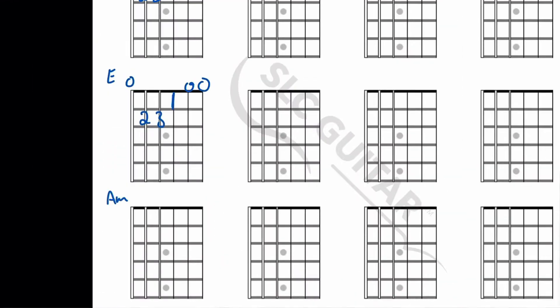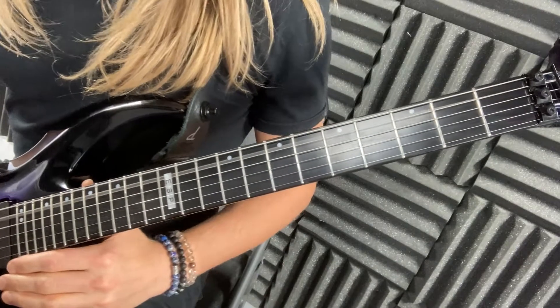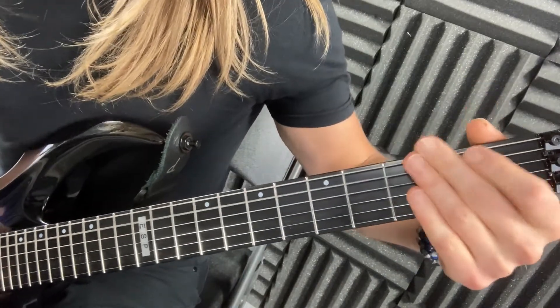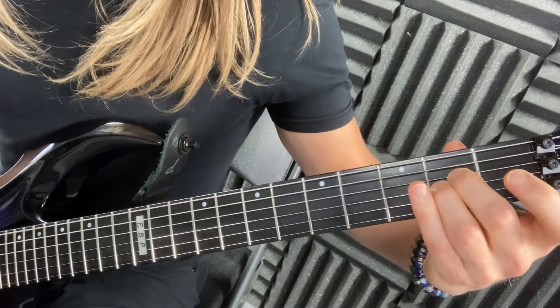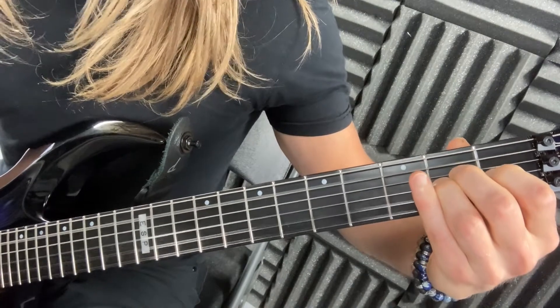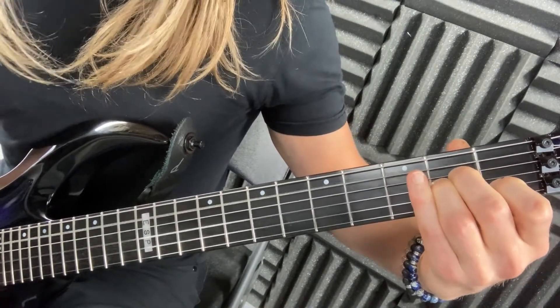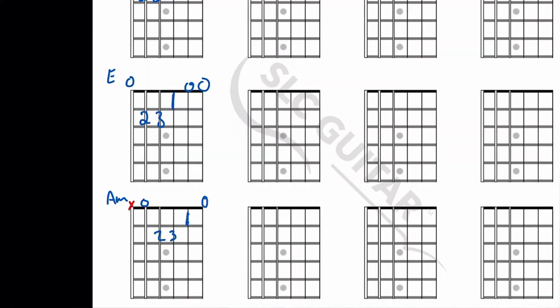A minor: you don't play the sixth string. You're gonna play the fifth string open and then it's quite literally like E major — just shift your fingers down one string. So these two chords almost look exactly alike.